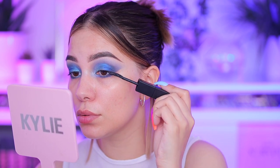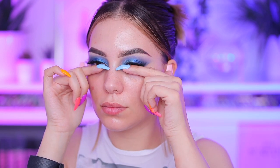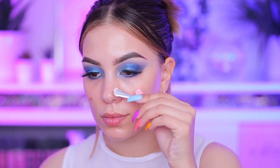I believe this is the new Huda Beauty mascara — yeah, that one. I'm just making everything black so I can go in with falsies. For falsies I'm using Lily Lashes in Doha.